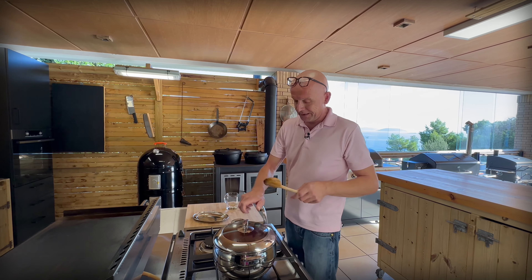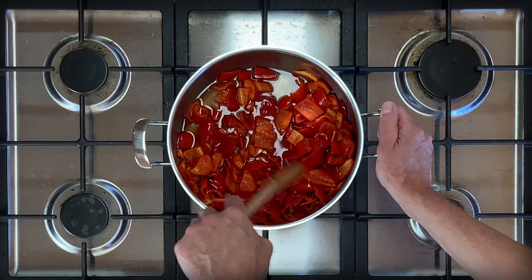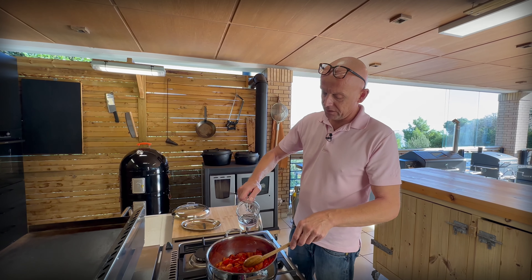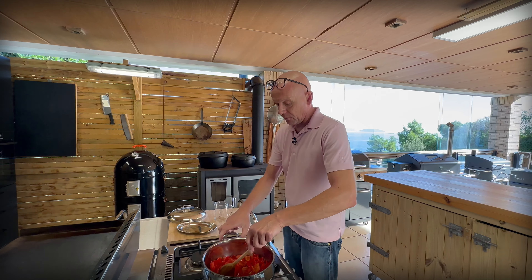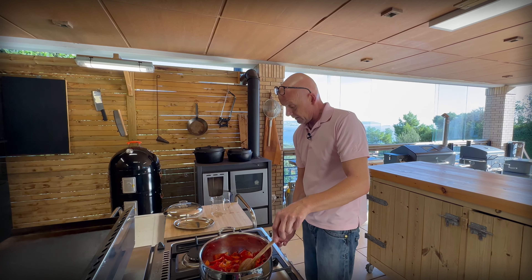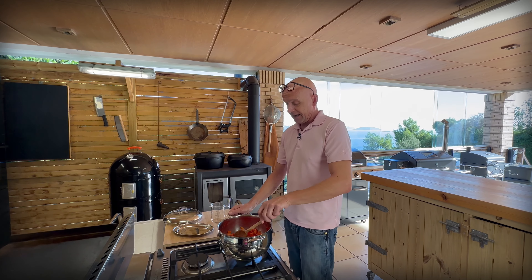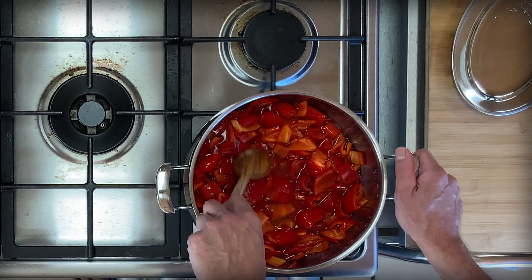Let's see how our peppers are doing — that's looking good. A lot of liquid came out and it smells good, the lemon especially. These are very aromatic peppers. We're going to add about 200 milliliters of water — it doesn't really matter exactly. Then we get the burner going on high, bring this to a boil, and once it's at a boil we reduce to low and let it simmer for probably half an hour until we reach the right consistency.